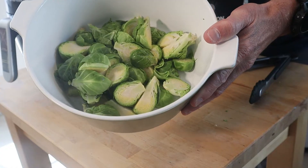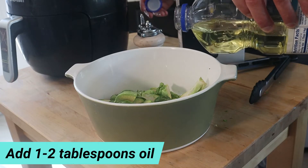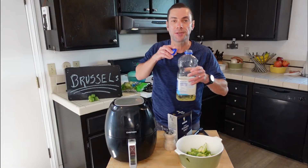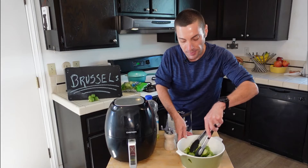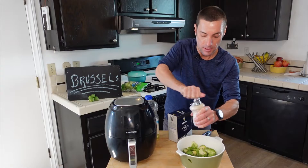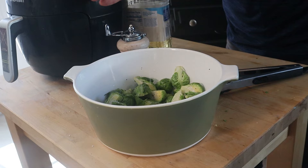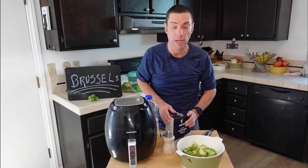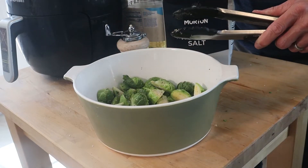Our Brussels sprouts are cut up into similar-size chunks. We're going to put a little bit of vegetable oil right on top — about a tablespoon or two. This is what's going to help crisp them up, so we're going to coat these really well. Then we are going to season them really simply. I'm using some black pepper — it's a really good complement to Brussels sprouts, so I use quite a bit — and then just some salt. I've got kosher salt here, but you could also use regular table salt, garlic salt, or even celery salt for a different flavor. Now we're going to give these a really good toss and pop them in the air fryer.